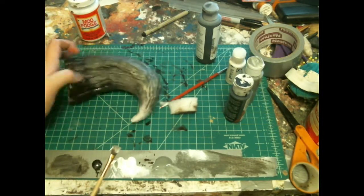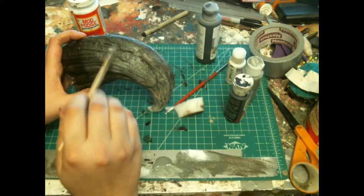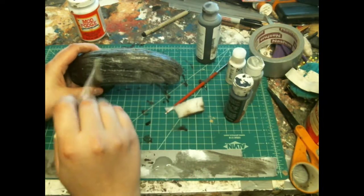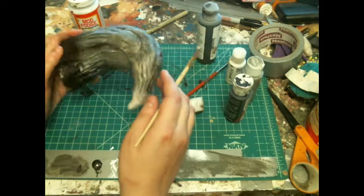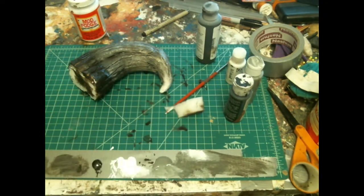It's looking pretty nice. You could do this in any number of colors — whatever you want. But this is how to get a basic claw painted after you've sculpted it out of foam. I'm doing this in reverse, so my next video will be how to sculpt a claw out of foam.